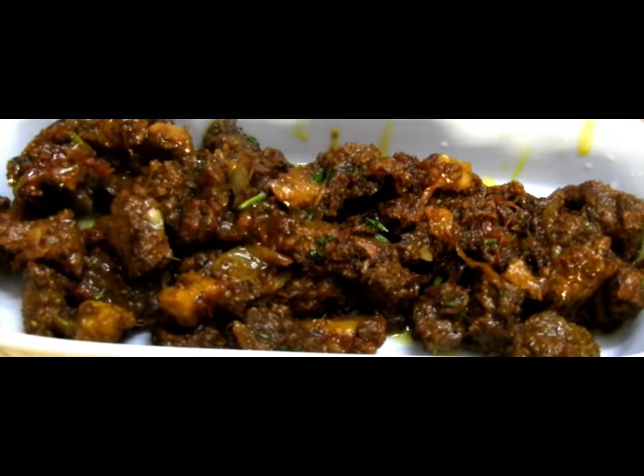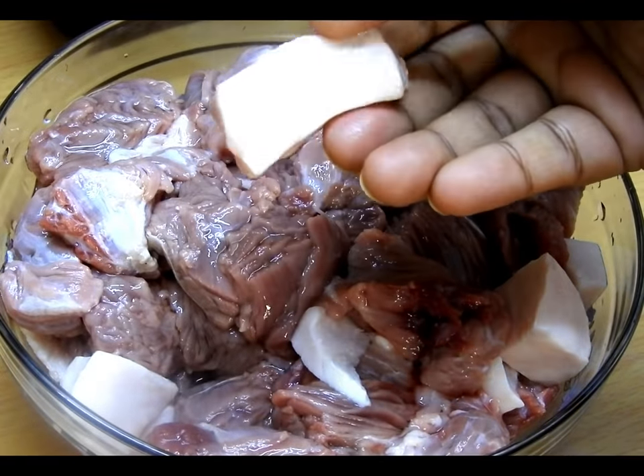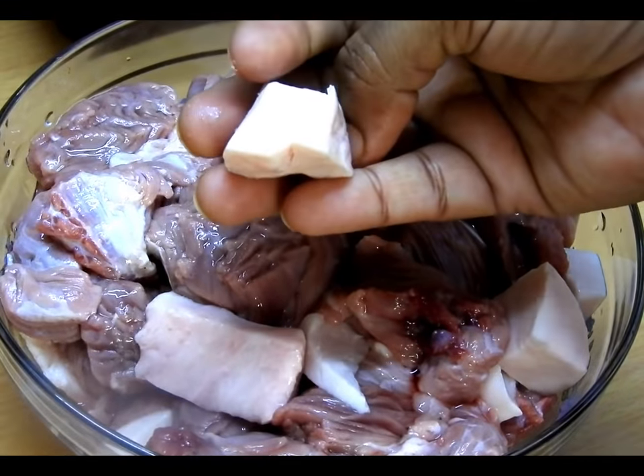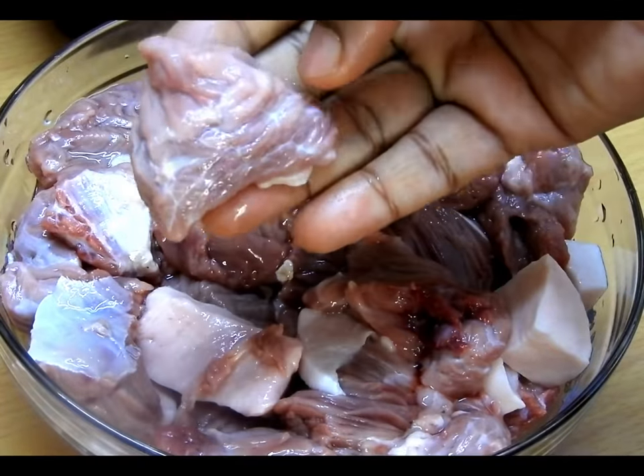You can also use mutton if you want, but here I'm using camel meat along with the hump of the camel. The hump has lots of nutritional values, especially vitamin B12 as well as omega-9 fatty acids.